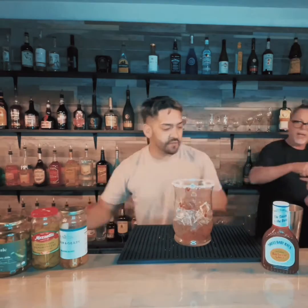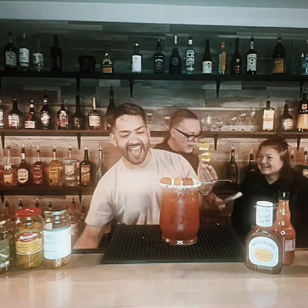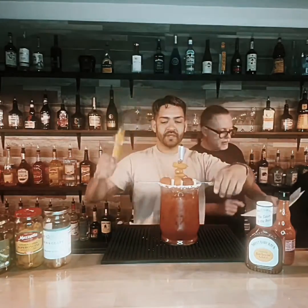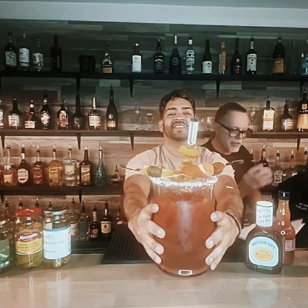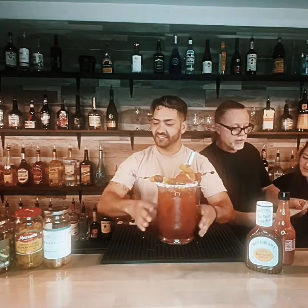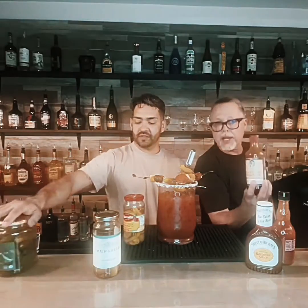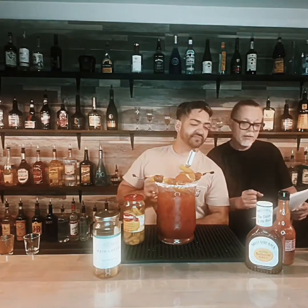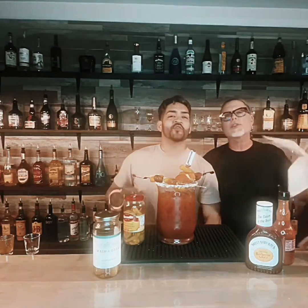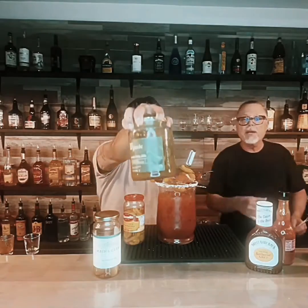We can't forget the Bloody Mary mix. We're down here at Riverside Bartending School. This was nine ounces of Tito's vodka — Tito's has like a peppered kind of a taste to it. We have 18 ounces of tomato juice, 1.5 ounces of Dimitri's — it's like a Bloody Mary seasoning. And then over the years, we've learned that A1 steak sauce and Sweet Baby Ray's barbecue sauce, or your favorite barbecue sauce, is a tremendous addition to a Bloody Mary. It really changes the vibe and the taste.